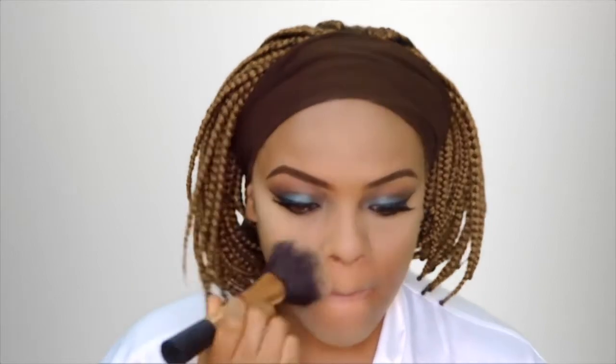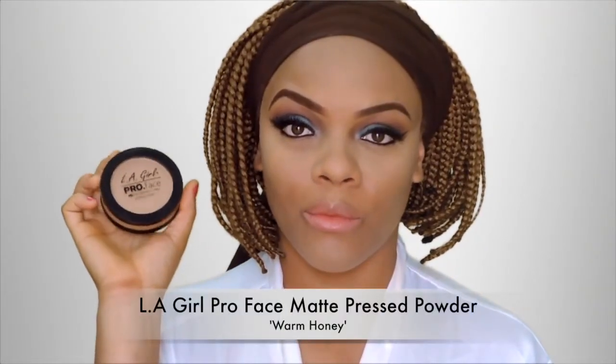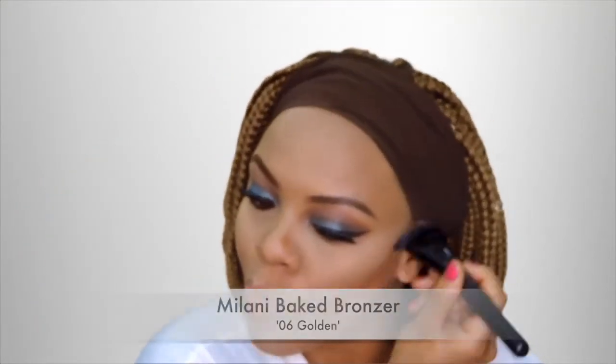Now I'm dusting off that excess powder right after baking while my concealer was baking. Trying out this product for the very first time — this is the LA Girl Pro Face Matte Pressed Powder, that is the longest name ever. I'm just setting my entire face with it, and then using bronzer from Milani I'm using this to contour the sides of my face, the sides of my nose, and all the parts of my face I want to look really chiseled and slim.